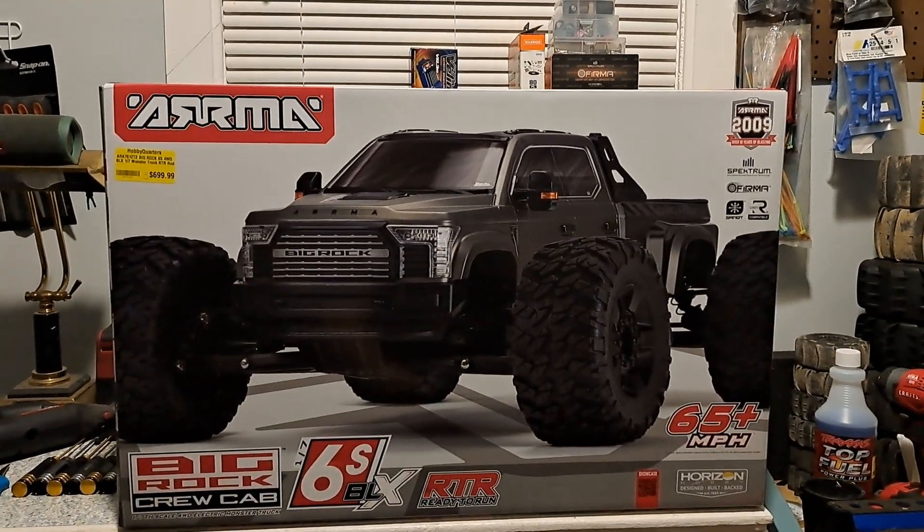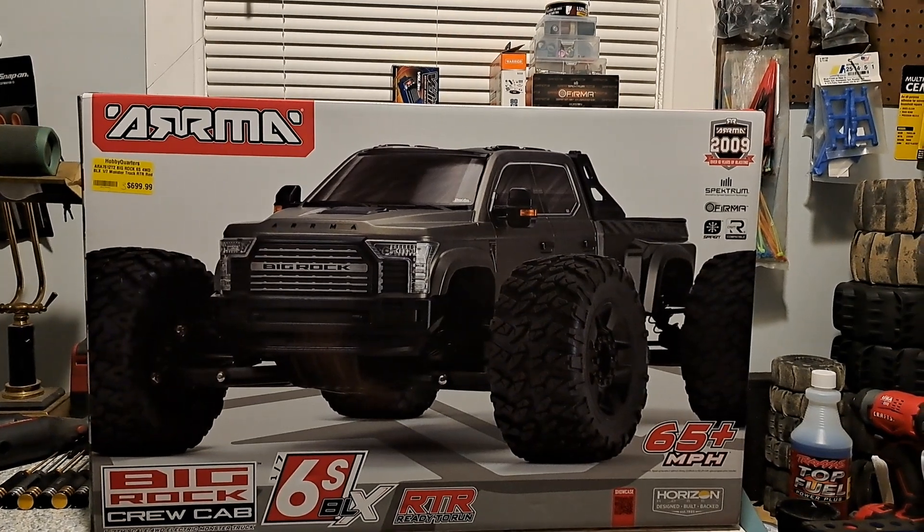This will be the red one. They make three different colors: gunmetal, red, and white. I couldn't get the white — that's the one I wanted — but the red looks pretty cool.